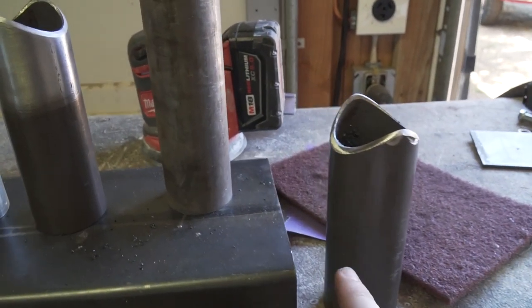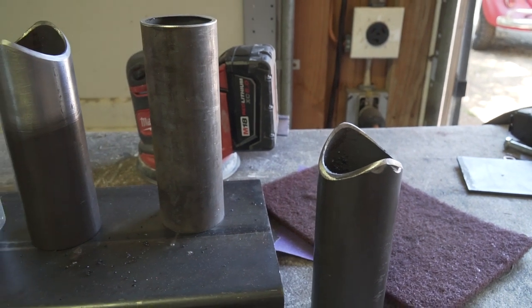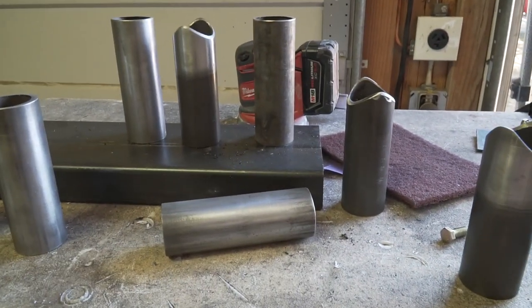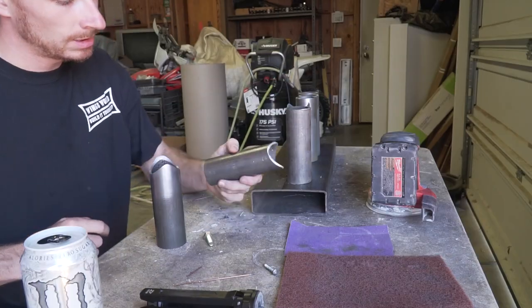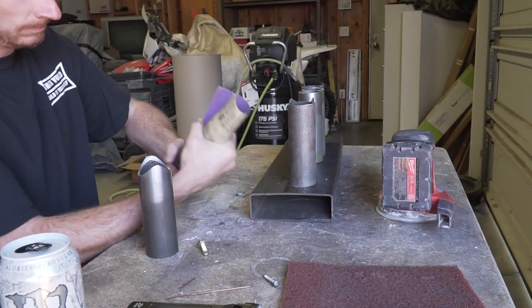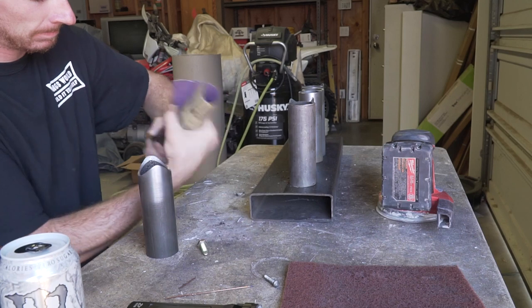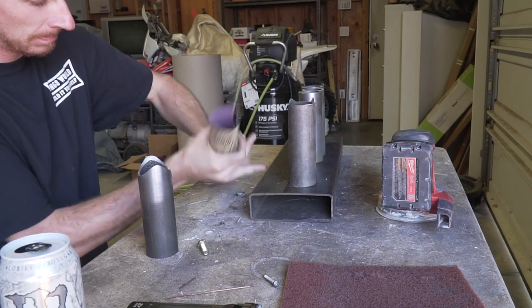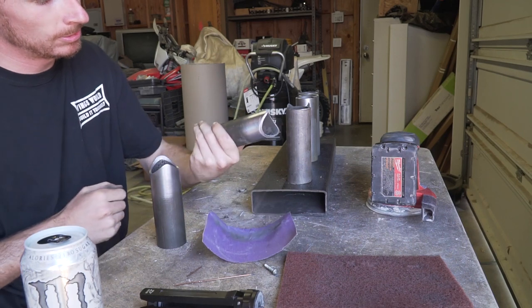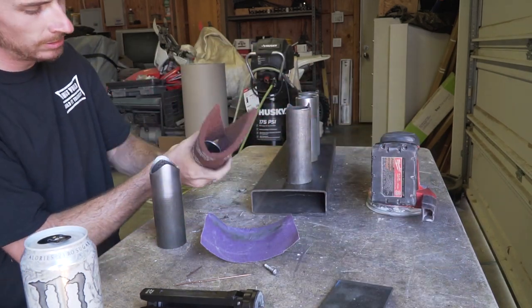I left those two tubes alone so I can show you guys exactly how I prep this stuff. Starting with the notch side first, just take some sandpaper, spin it around a couple of times, get it nice and shiny, then take your Scotchbrite and do the same exact thing.